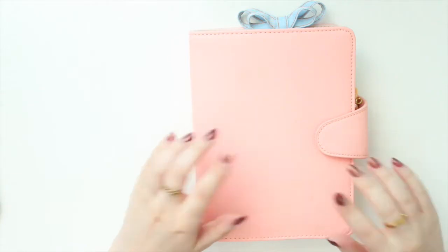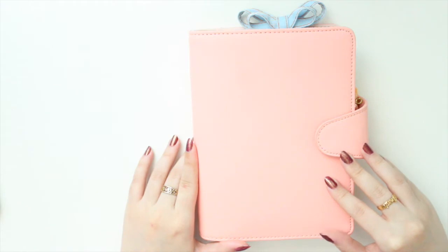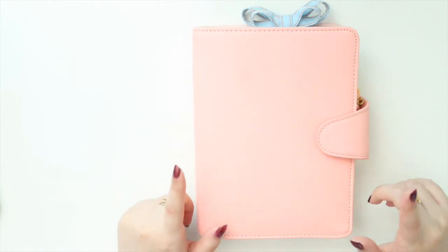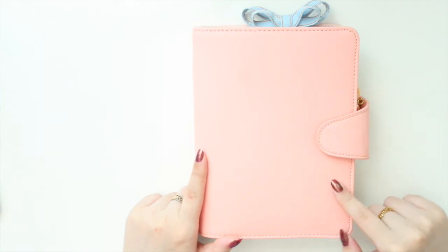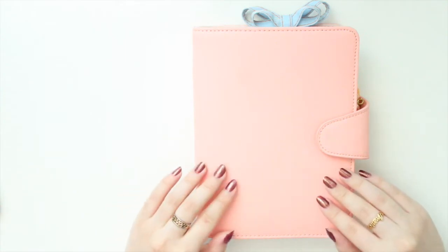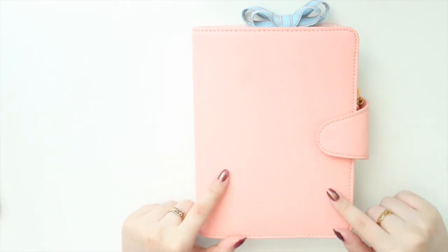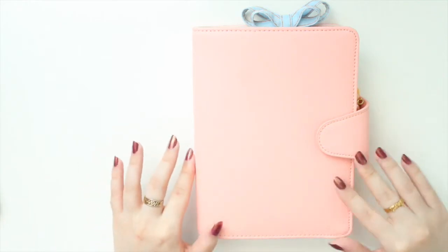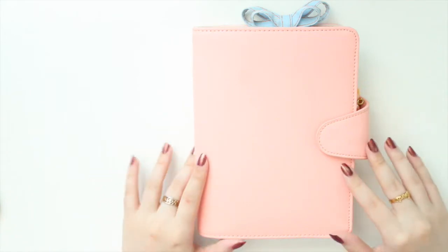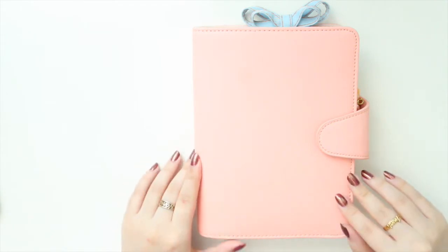Hey guys, welcome back to my channel. If you're new here, my name is Anna Jolene and I'm the author of the Glory MC series as well as the Moonrise Beach series. Since it's September, I thought I would show you my summer setup. I've been in this setup for most of the summer, and because we're approaching fall and I want to do a fall setup soon, I wanted to share this before the end of summer.